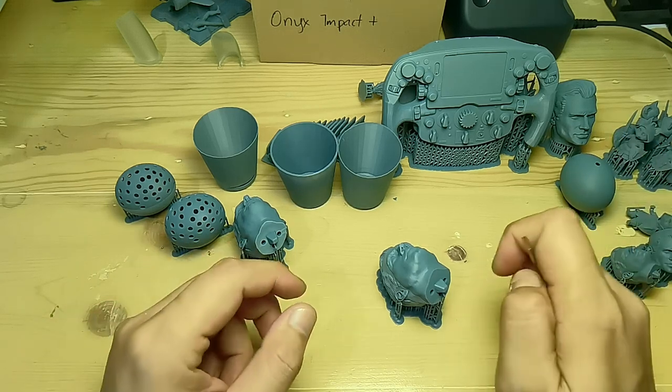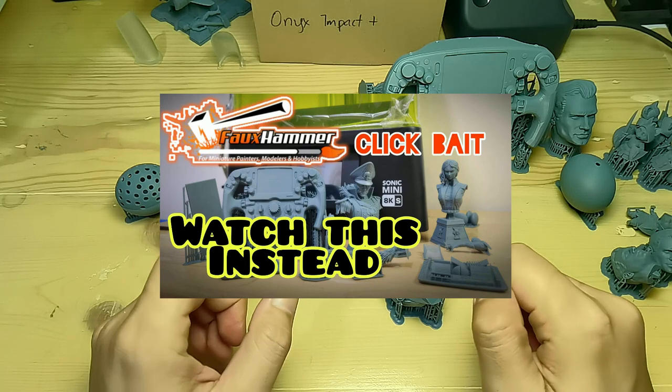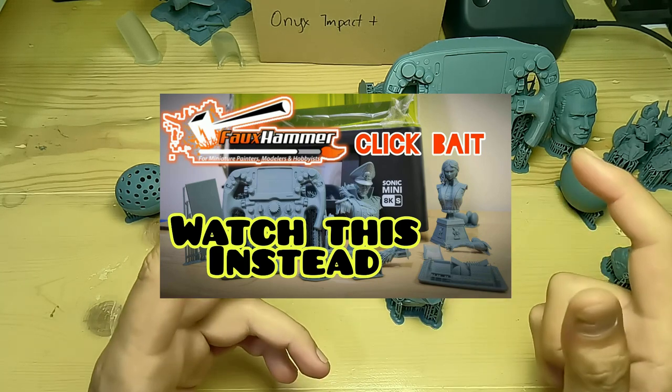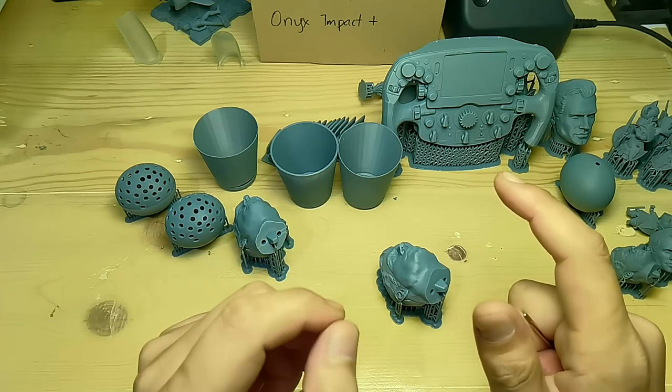Hello everyone, I'm Dennis Wang. It's been one month after my in-depth test and review for the Mini 8Ks, and I never do this kind of video before because I reserved it especially for the stuff that I'm going to tell you about — my experience after using the Mini 8Ks for one month.